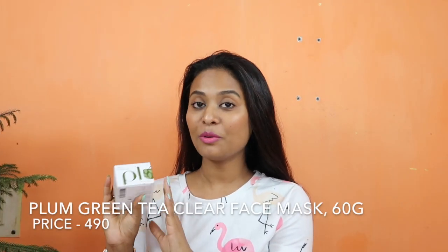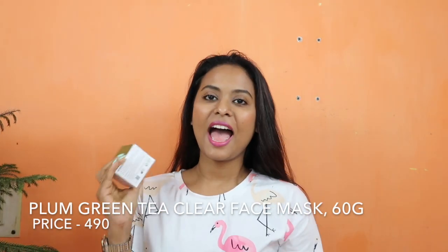So guys, this is the product — this is the Plum Green Tea Clear Face Mask. Plum is an Indian, vegan-friendly brand. The best thing about this brand is that it does not contain parabens and sulfates, which we all know are harmful for skin care. It is not available in normal markets — it is only available online.